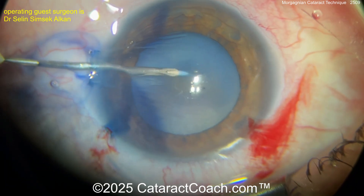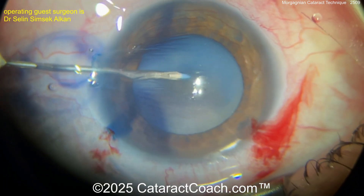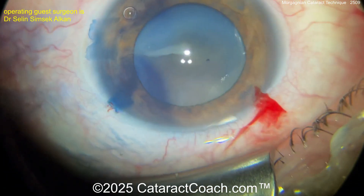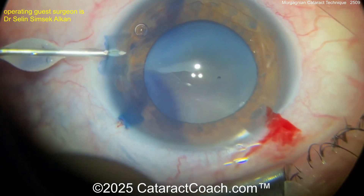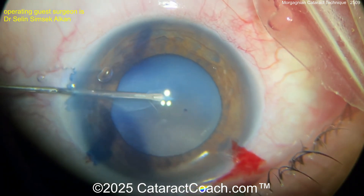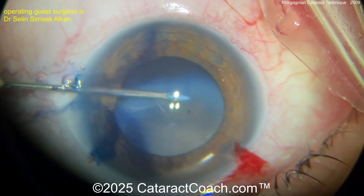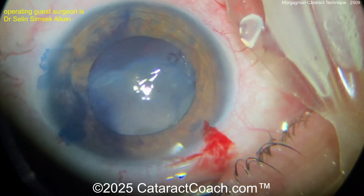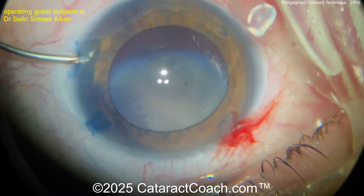In a case like this, so much of the lens material has liquefied and some of it has been absorbed, leaving a central little endonucleus that is now sunsetting. So aspirate out this fluid — look at this, it comes out fast and easy. Oh my gosh, look at all that fluid coming out. All of a sudden you have a view, and now look — you've got a sun-setted lens nucleus.